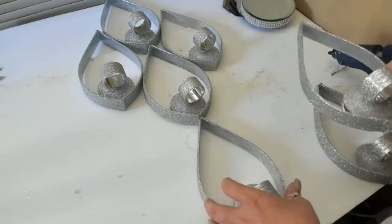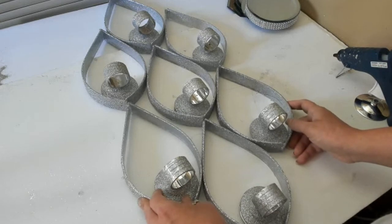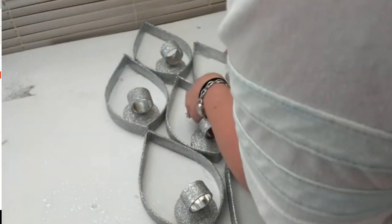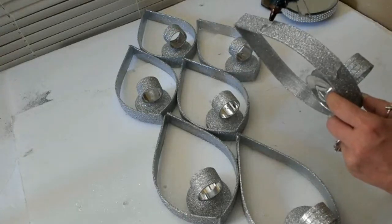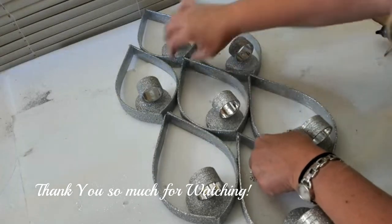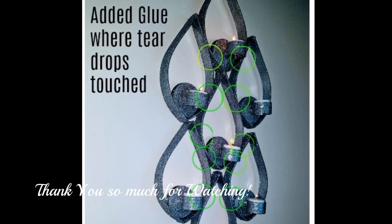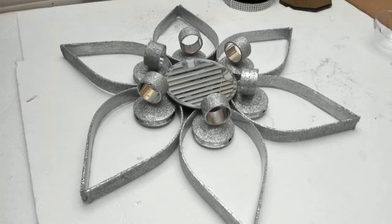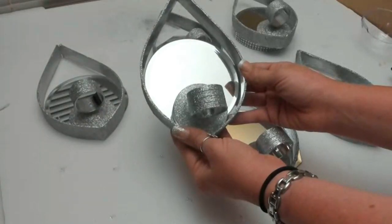Then I laid out my teardrops similar to what I'd seen in the picture on Wayfair. Right before I took pictures, I ended up putting together one more teardrop — I wasn't going to, but I rounded up some scrap pieces, so I used 14 punch bowl spoons total to make seven teardrops. I glued together the parts of the teardrops that were touching one another using E6000 and hot glue — it held really well — and when I picked up one section, the entire set came up as one solid unit.